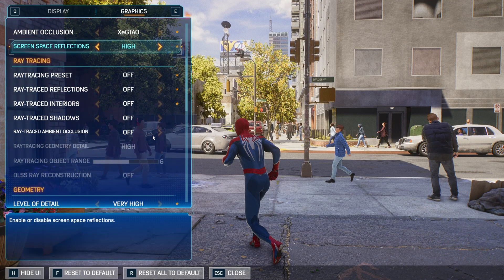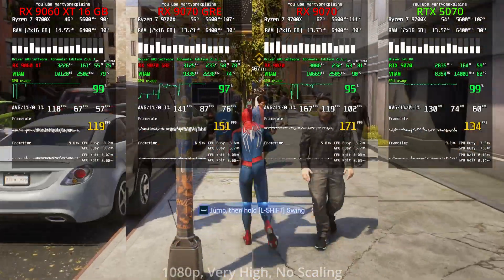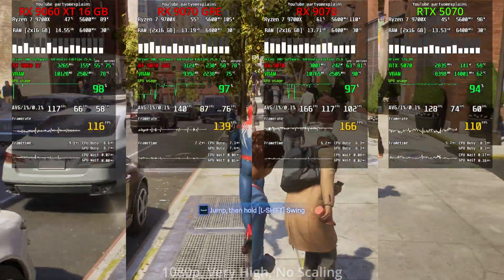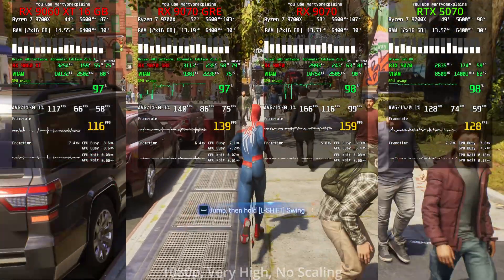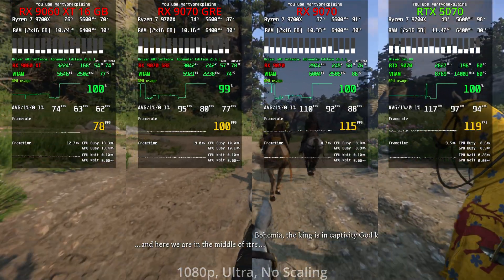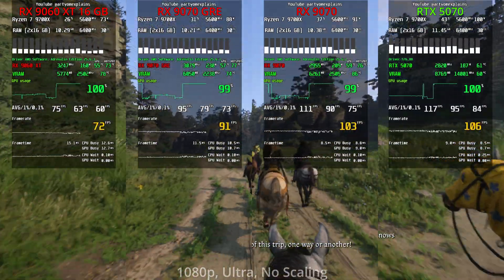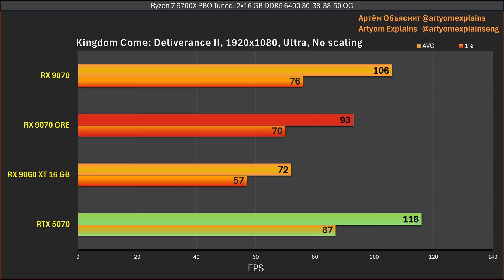Now let's look at games that strongly favor one side. In Spider-Man 2 at max settings with no upscaling, the RTX 5070 barely manages to beat the 9060 XT — which is ridiculous — because this game heavily favors red GPUs, so the 9070 GRE pulls well ahead of the 5070. Conversely, in Kingdom Come: Deliverance at Ultra with no upscaling, even the RX 9070 cannot compete with the RTX 5070 — a perfect example of what happens when a game isn't optimized evenly for both sides.